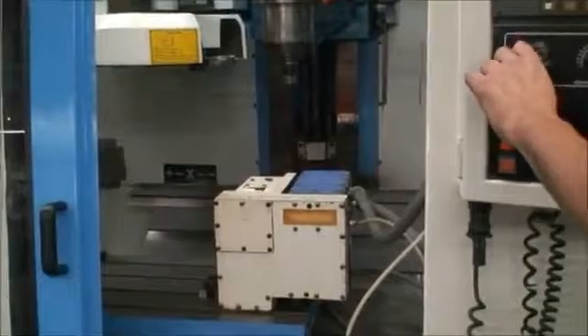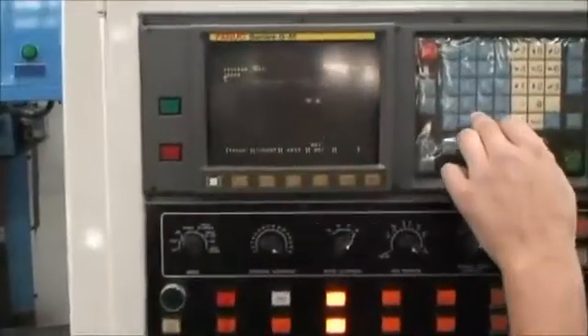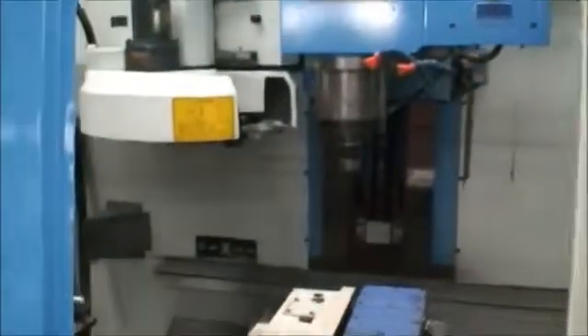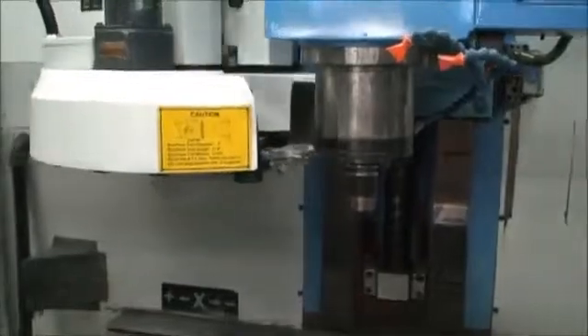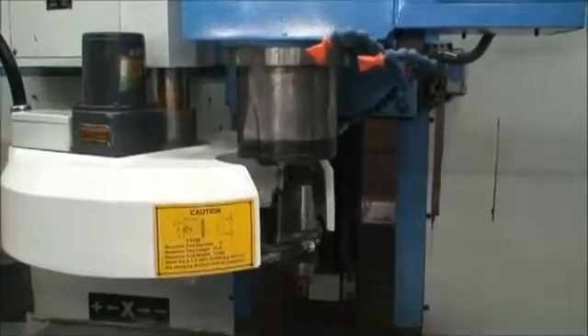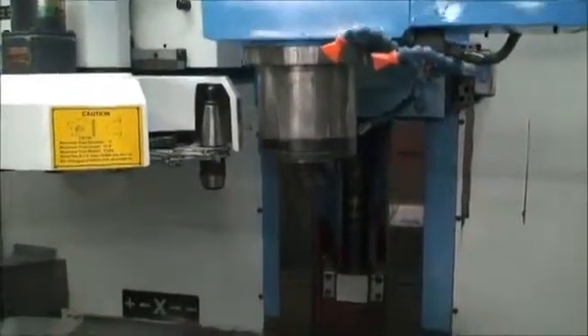Let's do a tool change. Okay, we're putting it in MDI mode now and we're going to call up a tool change. We'll be able to demonstrate that — orient the spindle, tool change from one to the next. That all works very well.